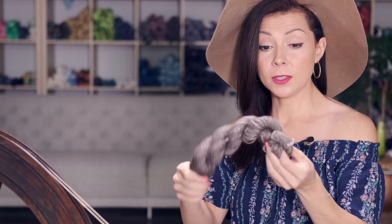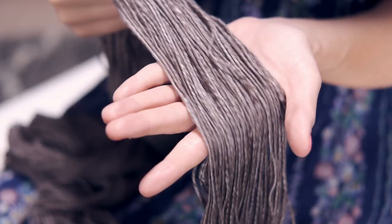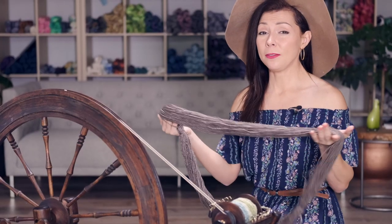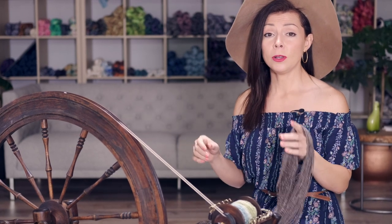I have this example of some yak silk that I spun up that I wanted to show you so you could see how it looks in a thinner yarn. It really is my favorite plying method because it is so fast, it's so simple, it's very rhythmic, and you can maintain the flow of colors and spin a three-ply yarn from a single bobbin.